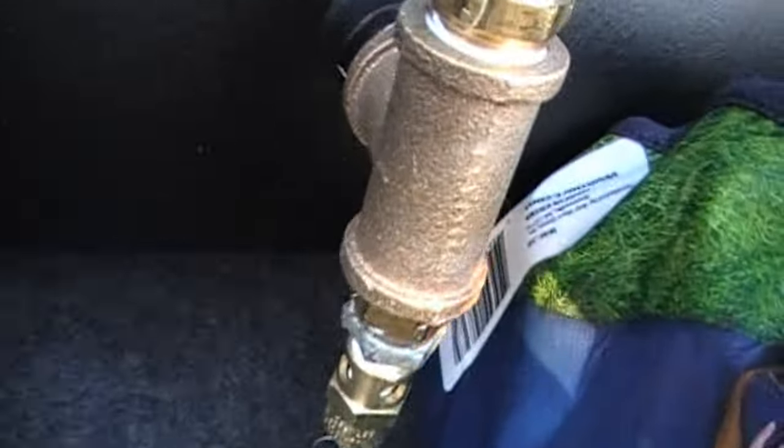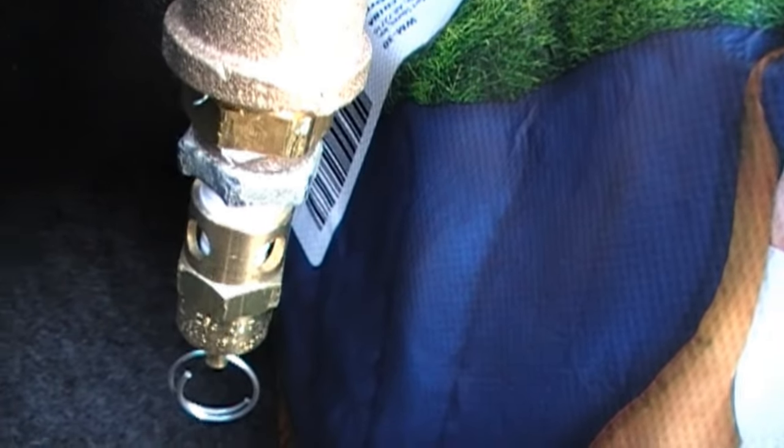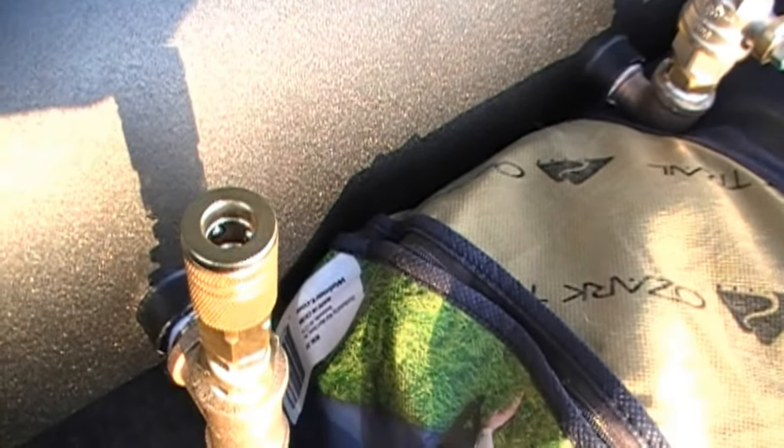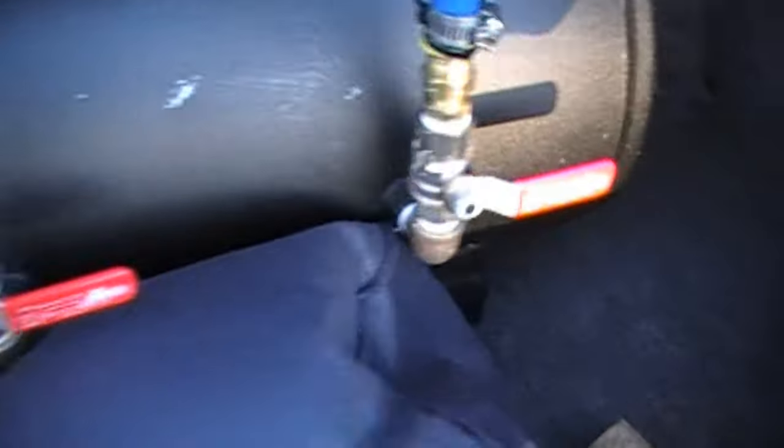On one of these ports I installed a half-inch T. The bottom of which goes to a safety valve that pops at 150 PSI. The top goes to a quarter-inch quick connect, which eventually I plan on hooking up an air gauge to, and possibly a bell — I haven't gotten a bell mount for my car yet.